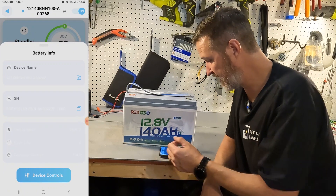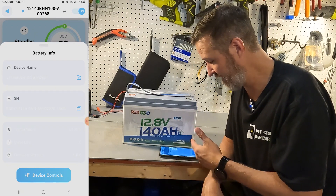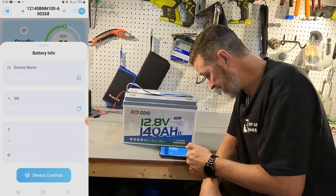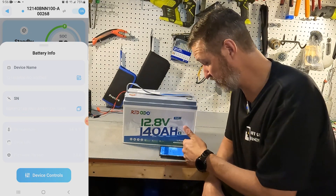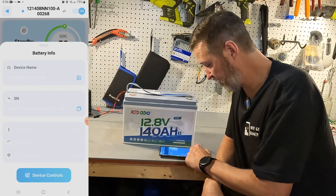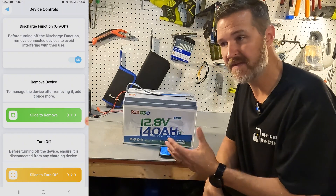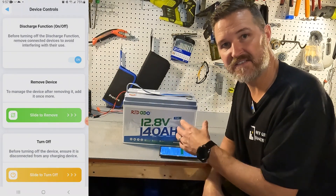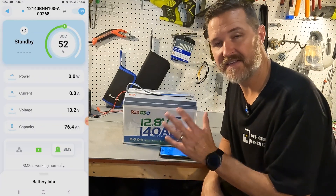If you pull up the battery information, the one thing I don't like is the wording is white on very light gray, so I can barely read it. But it does say device name, serial number, and then I'm guessing temperature, cycles, and firmware version. Under device controls it gives you some Bluetooth control over the battery itself — you can actually turn off the discharge function, so if something's wrong you can turn the battery off from your phone. Just the discharge function; it won't turn the battery off completely. You can also remove the device from your app list and turn off the BMS completely from the app. Very standard beginner-friendly stuff.